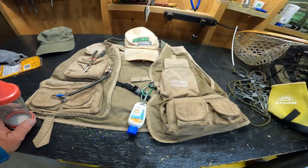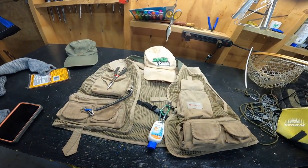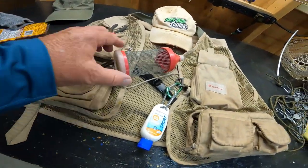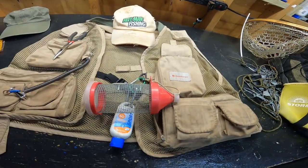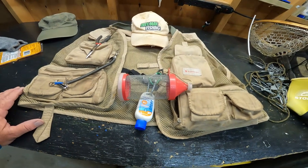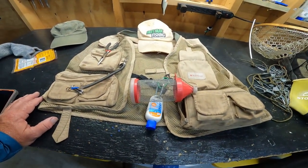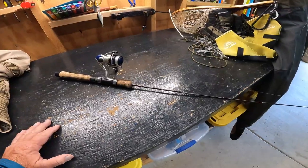If you're going to use crickets, get one of these cricket tubes — it's a short little cricket tube and you can attach it to a carabiner right in front of you. I'm probably going to do a show in June about live bait and how I use it, including crickets and night crawlers.